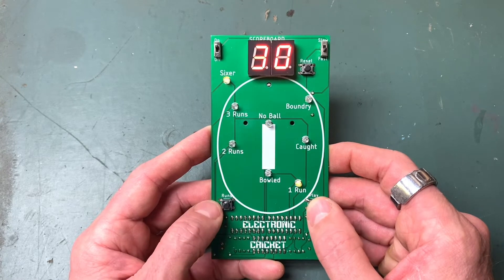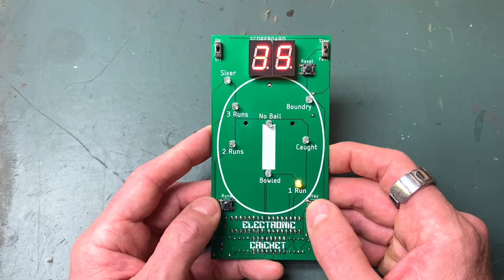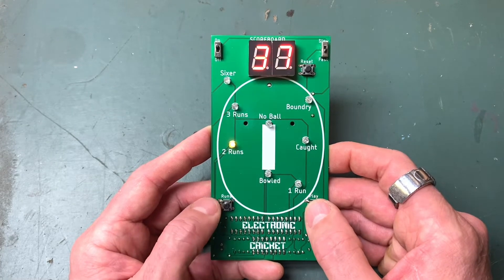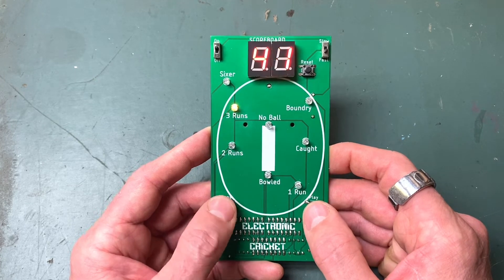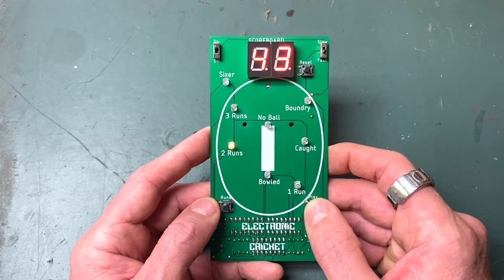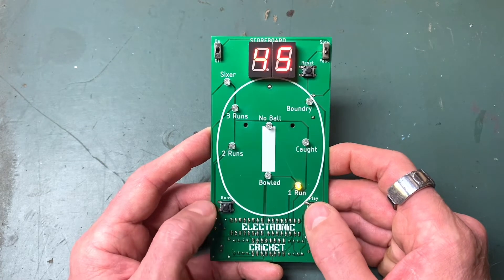No ball - that's one run. Boundary. I might get my highest here. One run. Two. Three. Yes! I think I've hit my highest. I have - this is my best score. Go me!